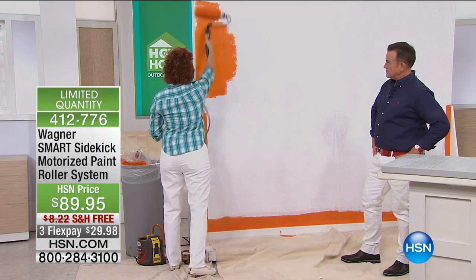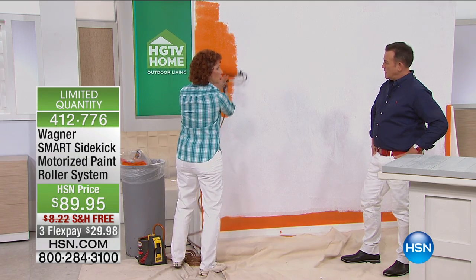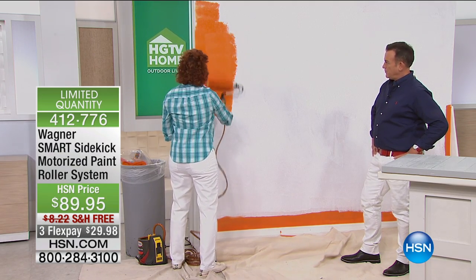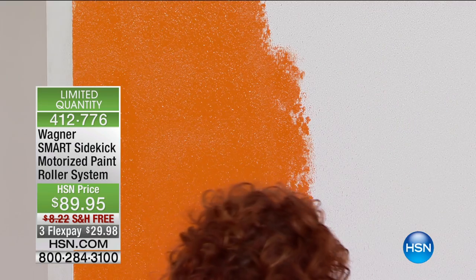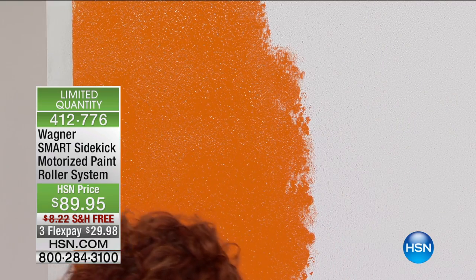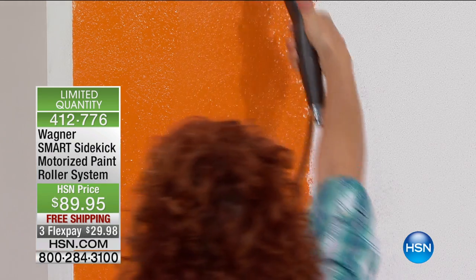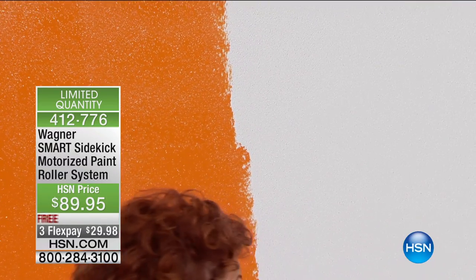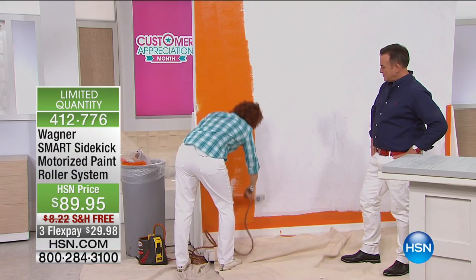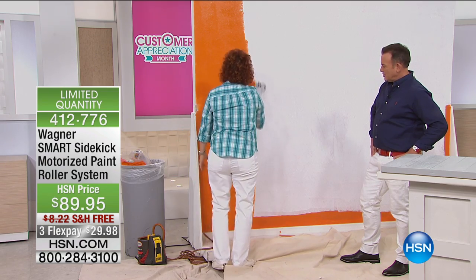I just started it. When you first start it, you're going to feed that paint. You're going to push that paint through the roller. You have a 16-foot feeding tube of the paint, and look how easy this is. Oh my gosh, all I do is I just literally put this right on my wall. What happens is you will load up your roller, and then you spread it on your wall so that you don't overuse the paint.